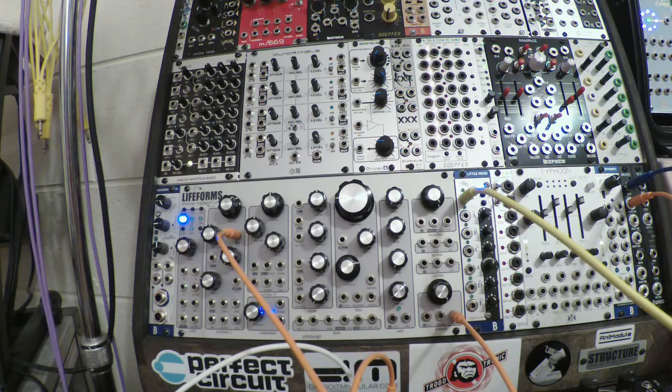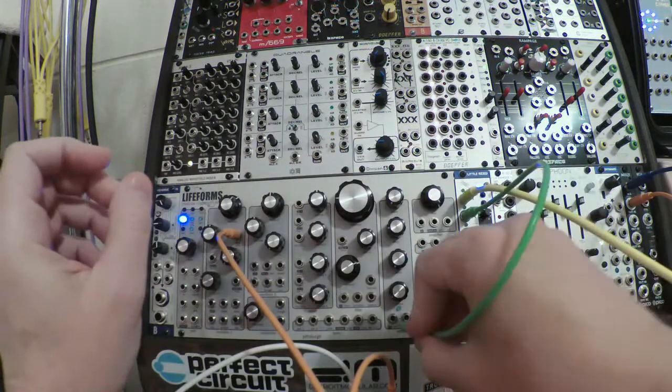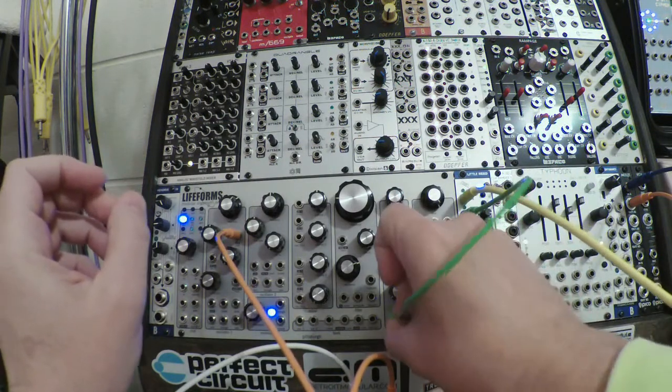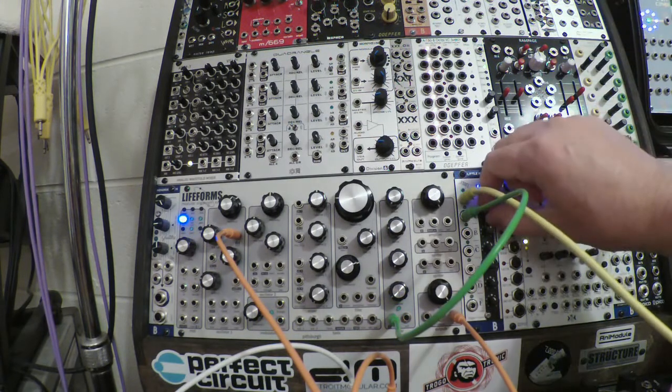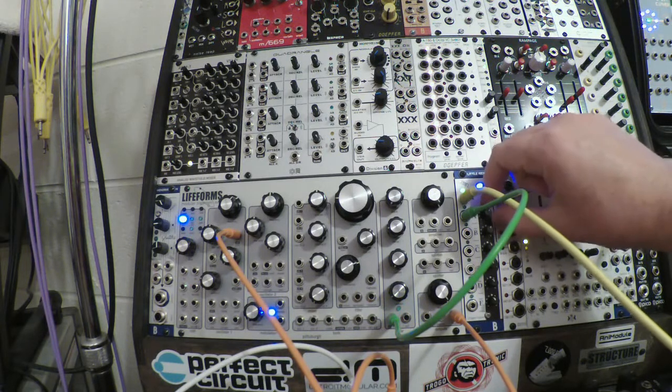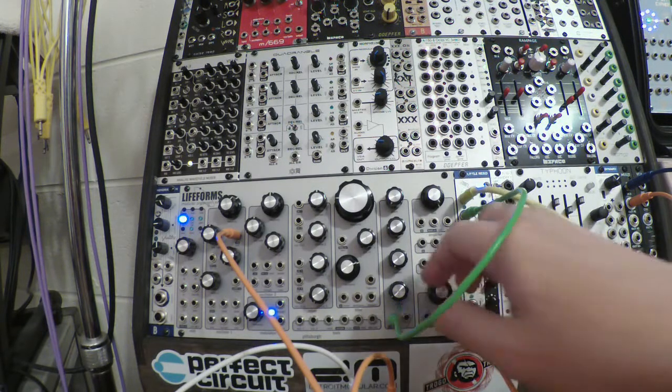Let me get a short cable and take one of these Euclidean patterns and connect that to my envelope. I've got it firing on every step.